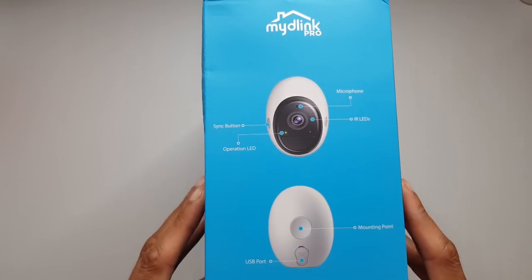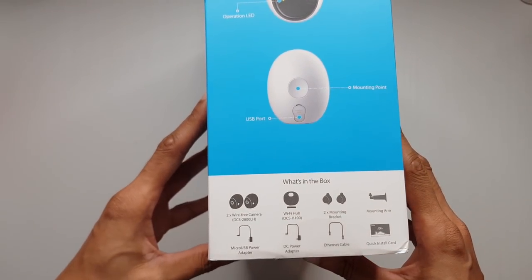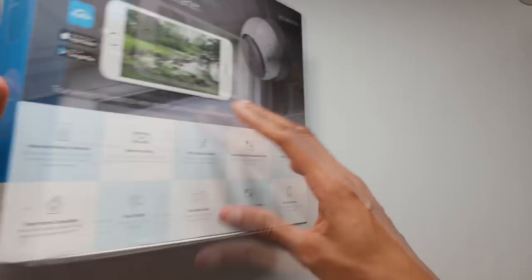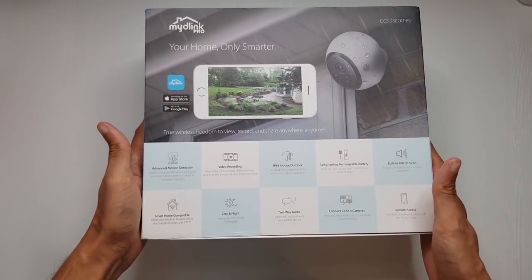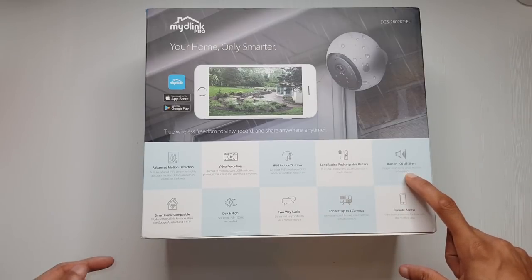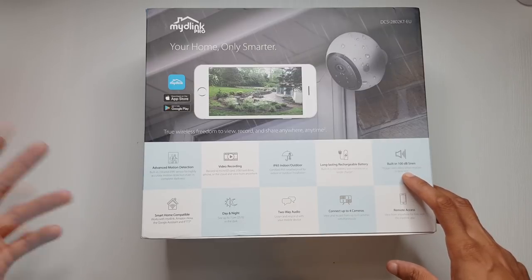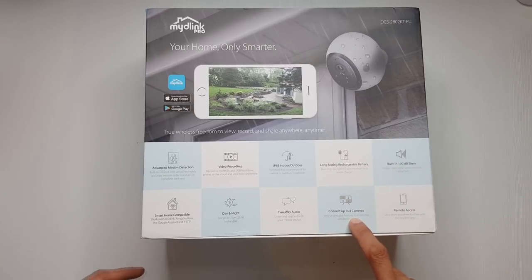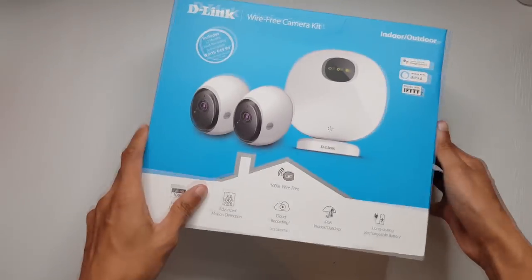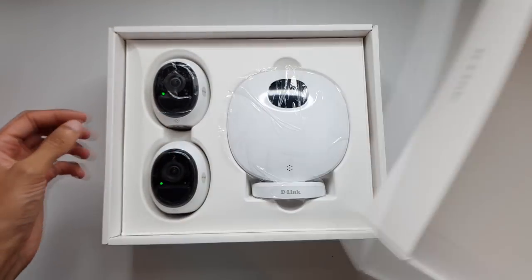Which is absolutely awesome if they can pull that off. Going around the product quickly - we'll have a look at what's actually in the box in a second. You've got some more details along the back here, but worth mentioning is a siren that you can set off if motion detection is activated or even manually. Up to four cameras can be used with the hub, and you get two cameras with this kit.